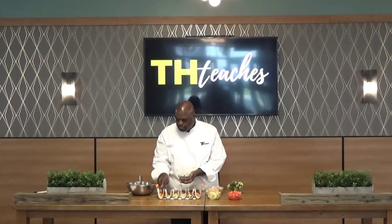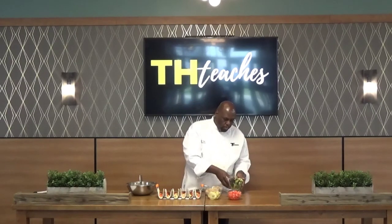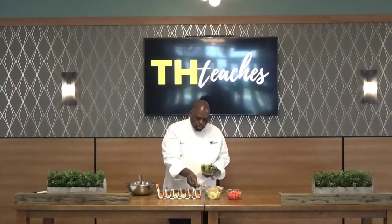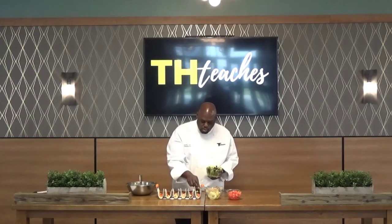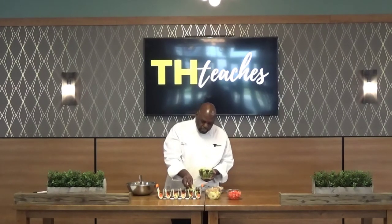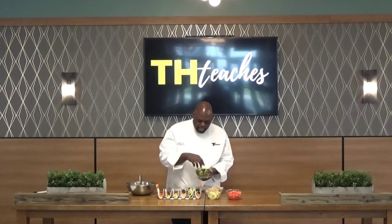Alright, here we go. Then you want to finish it off with your red leaf lettuce. You can find this in any produce section of any grocery store. You just want to top it off with that. It's a nice, healthy, healthy salad.